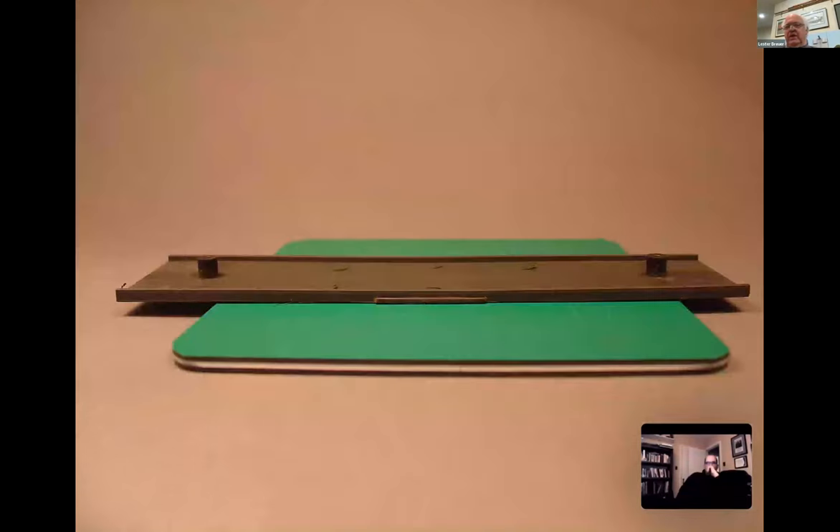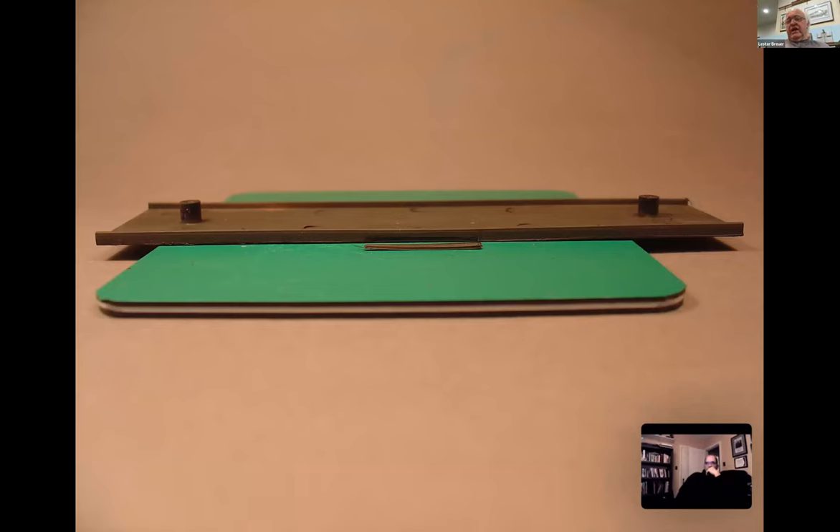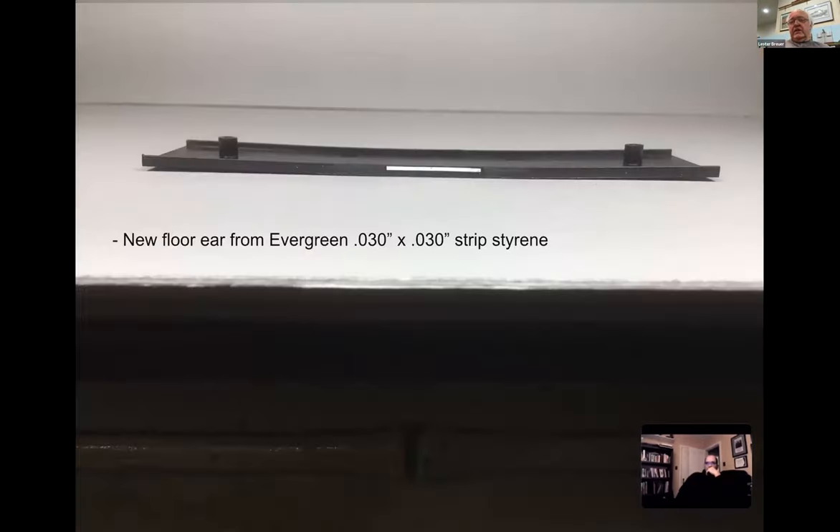You take the car apart and take out the floor. You notice the ear is on the bottom of the floor. All you have to do is use a single-edge razor blade or an X-Acto number 11 blade - I prefer scalpel blades because the tip doesn't break very often and you can press much harder. Anyway, we slice off that ear on that Athearn floor.